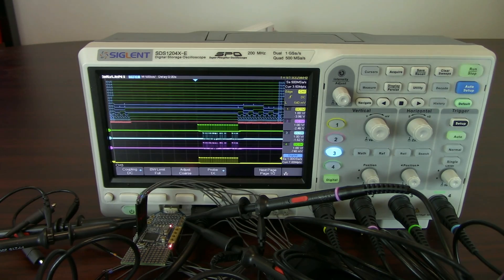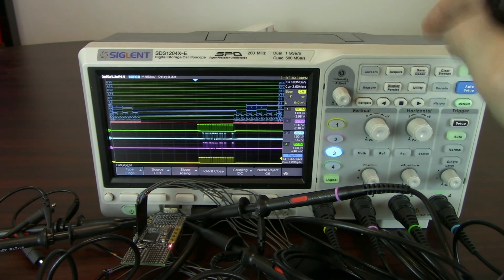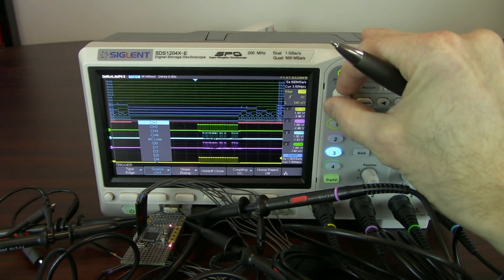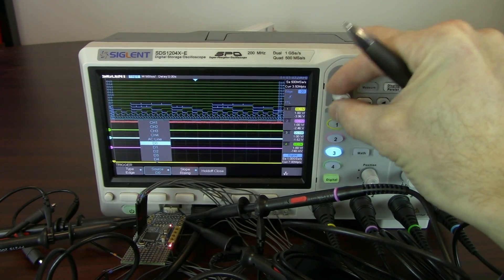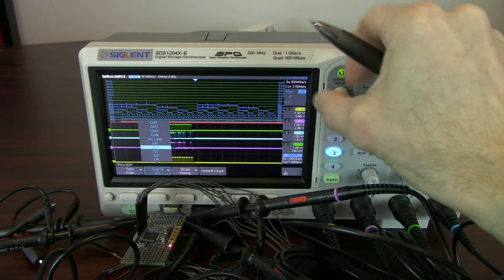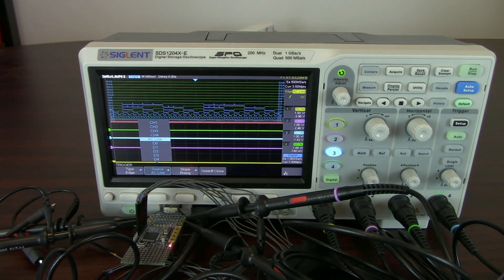You can see that we're getting full control here, and we can go back to setup, which gives us control over any one of the channels. We can also get full digital control over the trigger as well as any decoding capability. With the four-channel X-E, included as a free upgrade with the scope is I2C, CAN, RS232, and LIN decoding.